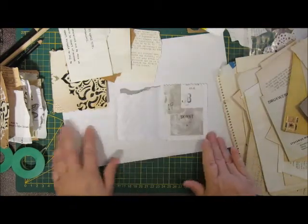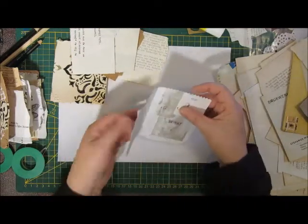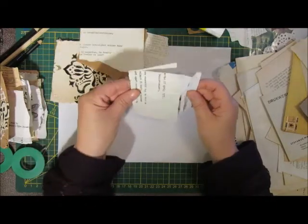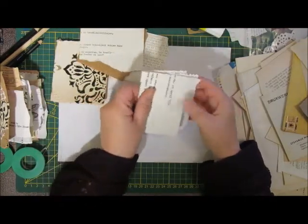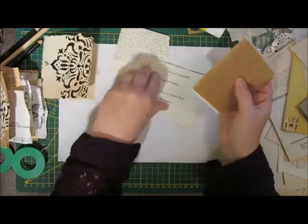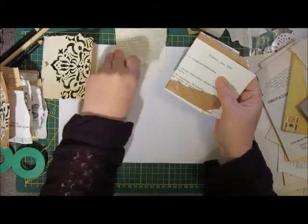So for these little journals, little notebooks, I was very much inspired by the work of Didi Katron. I really love her work, and so this is very much inspired by her.